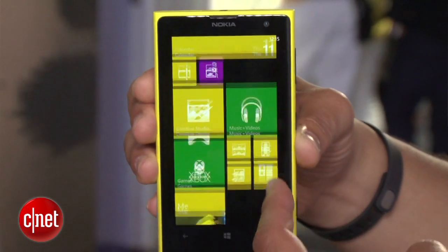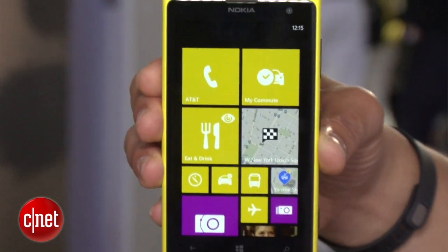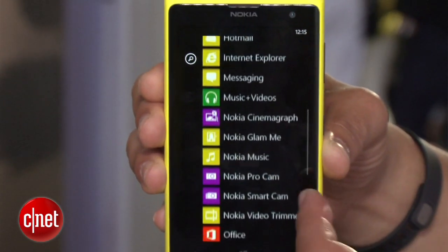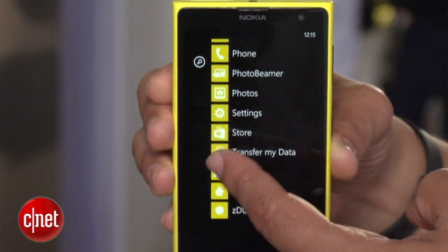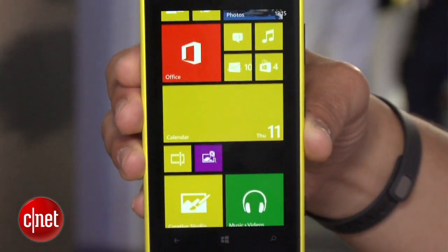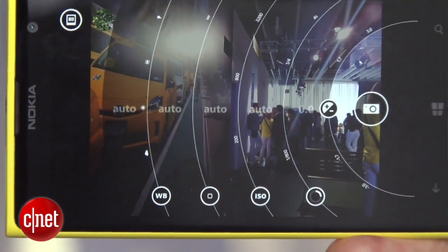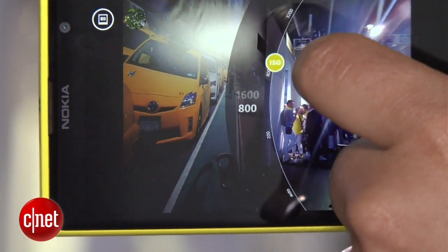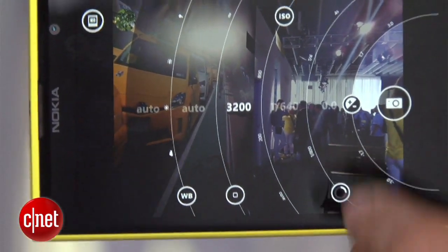As you can tell, it's running a Windows Phone 8 operating system with the same menu features here — it's running a lot of apps. Some of the things they've been talking about today has been the Nokia camera app, which offers lots of ways to adjust the exposure settings and many other camera features just by sliding a display on the screen.